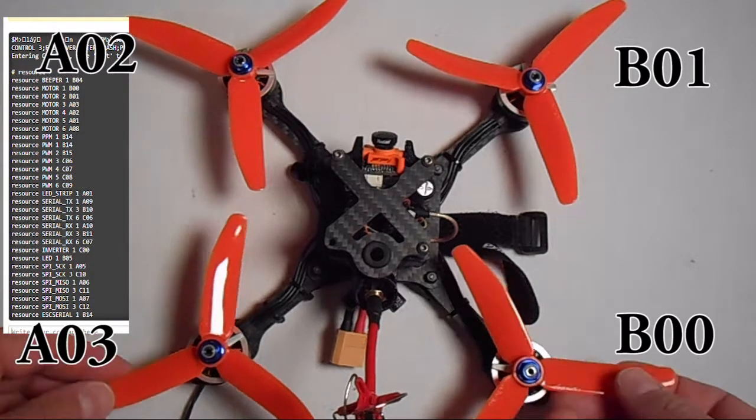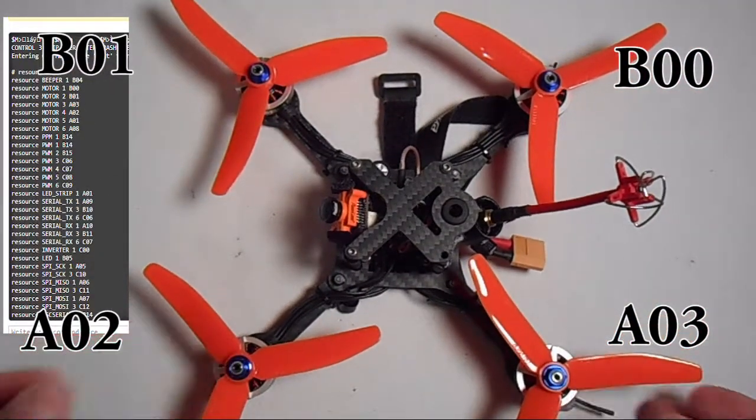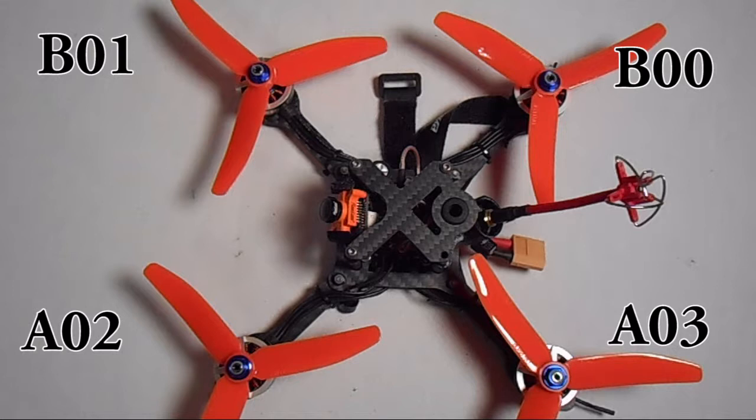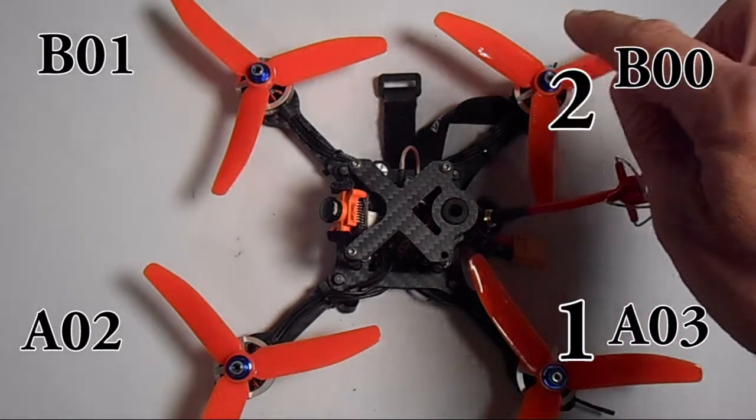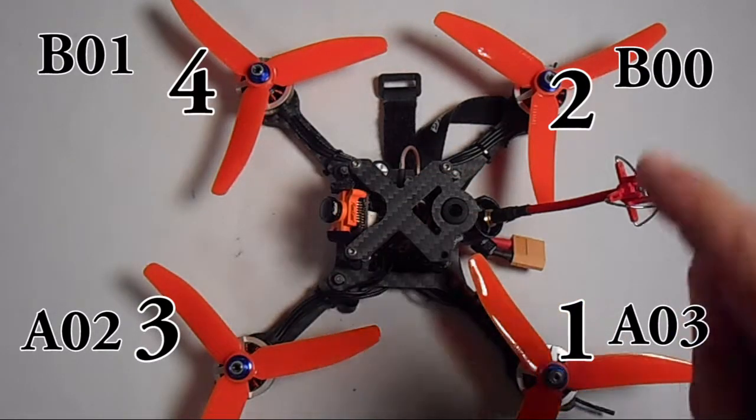The next thing you're going to do is turn your quad the way that you want the orientation, then erase the motor numbers and write in the new motor numbers next to that resource number. So you're going to write one, two, three, four and you'll have a new motor number next to each resource.